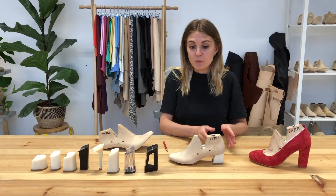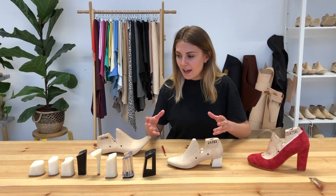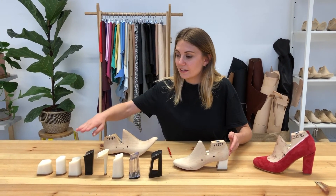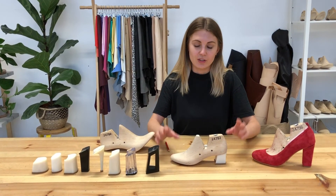Sometimes if you're working on a much smaller last, say a size two or three, you'll need to go with a lower heel height, whereas if you're working on a size seven or eight — still on the mid-heel last — you might want to go with a slightly higher mid-heel. It's always worth checking and knowing what sort of range you have to work with.